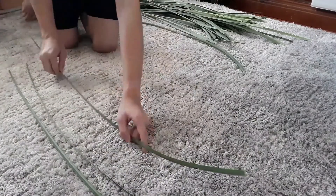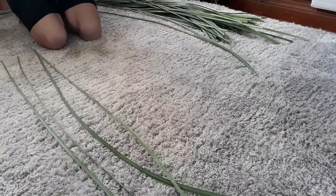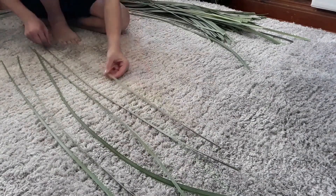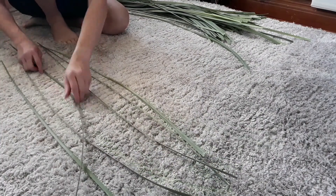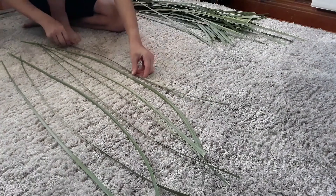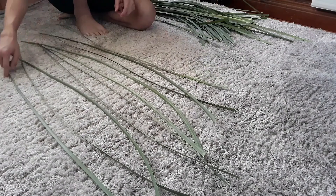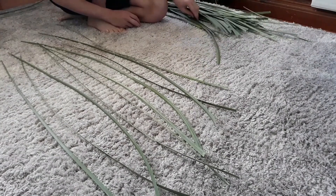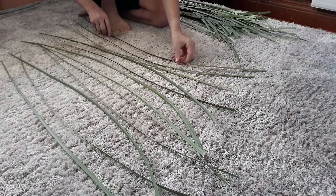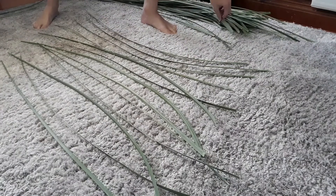Place each of the leaves next to each other. It does not matter if they're out of shape or not facing the right way. Just make sure they're lined up together. You want to get a good amount of them — you don't want it to be too small, so get anywhere above 10, depending on what you're trying to make or how long your leaves are.